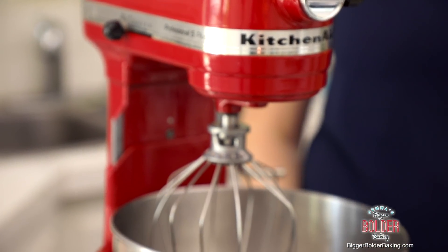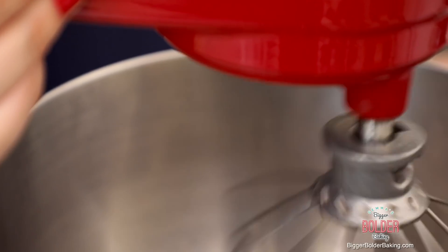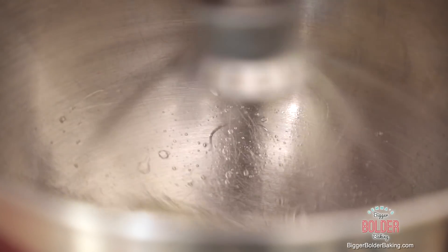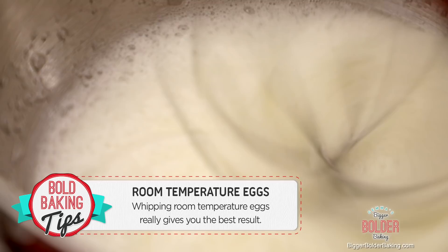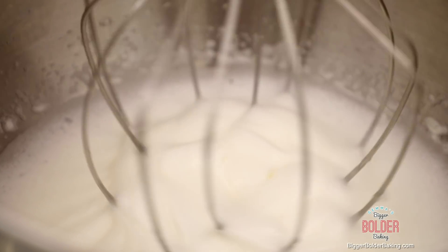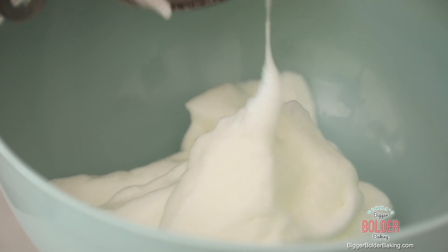I've got my kitchen mixer because it's going to do a lot of the heavy lifting. Here I have some egg whites — the egg yolks are separated and we're going to add those in later. Turn your machine onto medium-high and let these whip up until stiff peaks form. A good baking tip: when your eggs are at room temperature they're going to whip up so much better, so leave them out before you start. They'll only take around 3-4 minutes on high speed. Transfer your egg whites into a nice clean bowl and set them aside — we're gonna use them in just a minute.